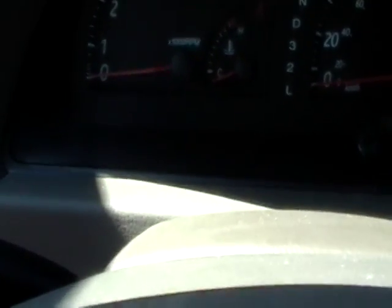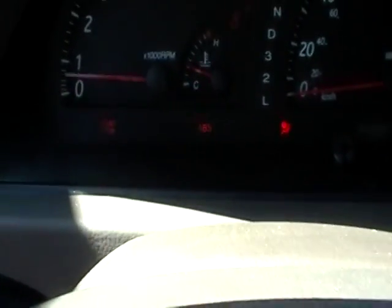And as you can see, no maintenance required light. Ignition off. Start the car. The lights come on and off.